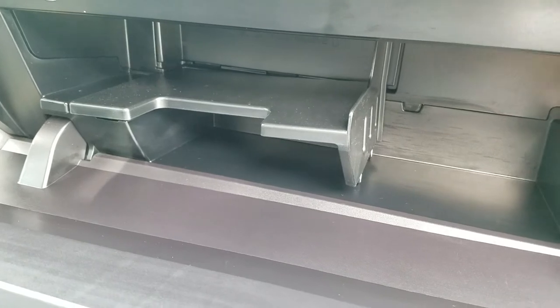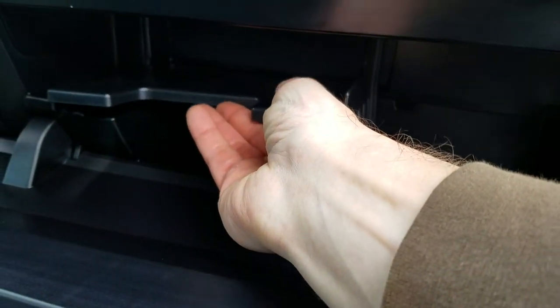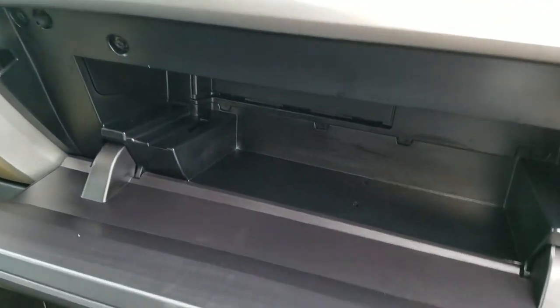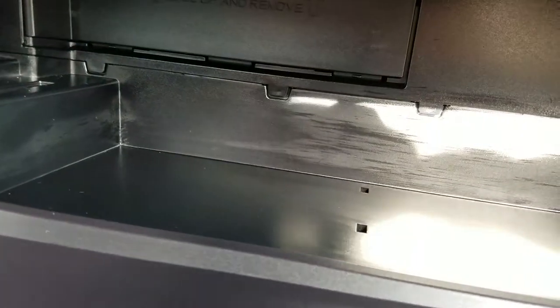Open the glove box. You're gonna see the tray here — this pops up like this. You just pull it up on each corner, one from this side, one from this side. You pull it out of here; it just clips in on the bottom.